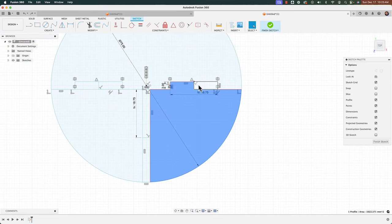To 3D print this, I'll right-click the top of the browser, go to Save as Mesh, and with all body visibilities on each body will be sent. I'm printing on my X1 Carbon so the application is Bambu Studio slicer — click OK and Fusion automatically opens the Bambu slicer with all models loaded.